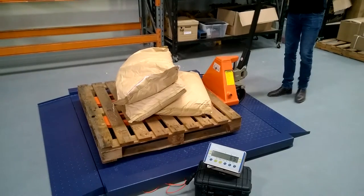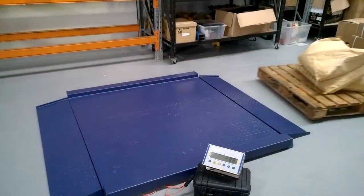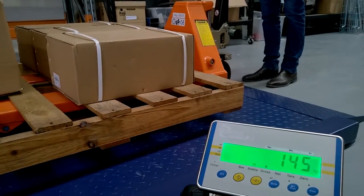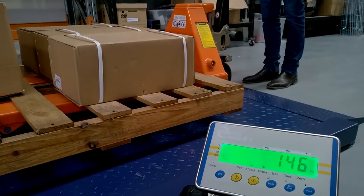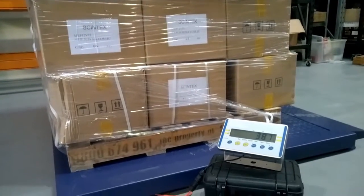The low profile build of these scales allows for an easy roll on roll off of pallet jacks and trolleys. While a 3000kg load limit will cover most circumstances, the floor scales also have a built in overload protection to ensure their longevity.